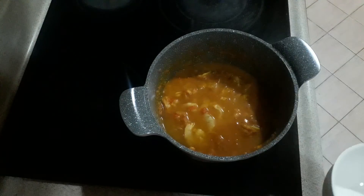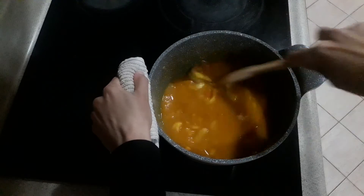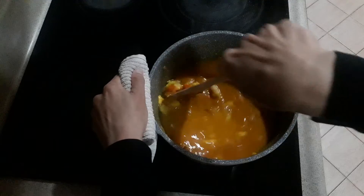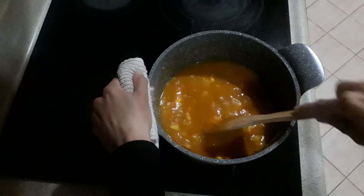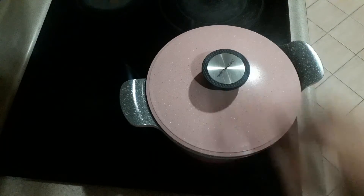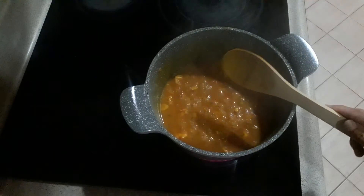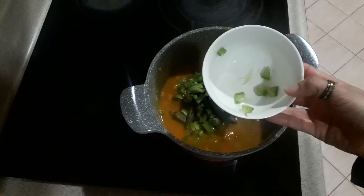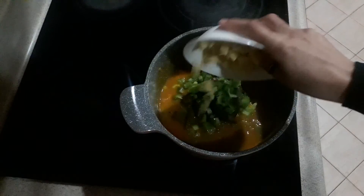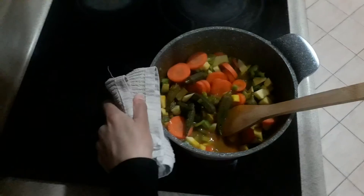One cup of water, mix it well, and let it cook for 15 minutes. After 15 minutes it's cooked. Now add the okra, green pepper, potato, and other vegetables — mixed vegetables to keep it healthy. Mix it all together.